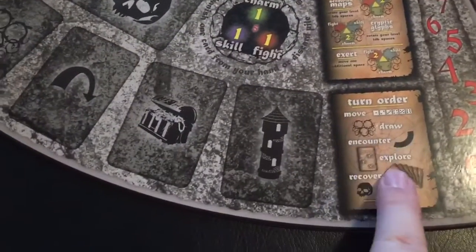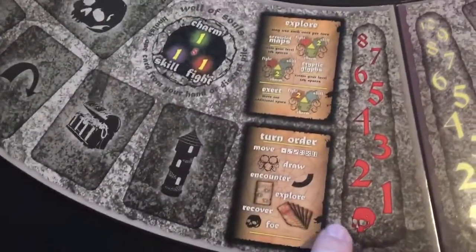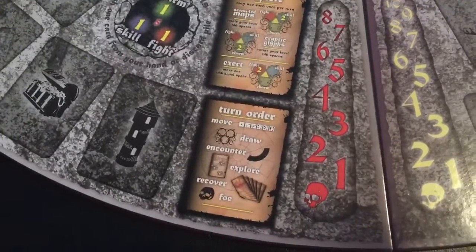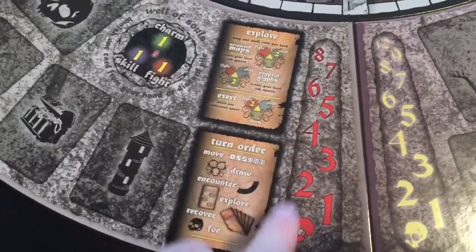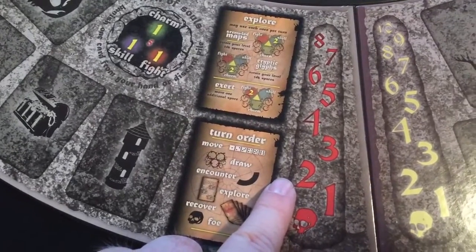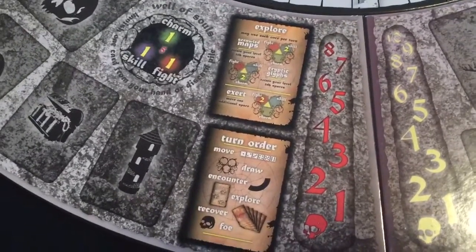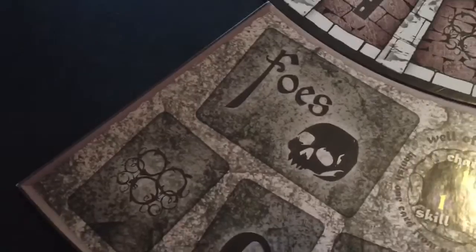There are explore cards and turn order information on the board already. This track of red numbers here is your madness track. So there are things that are going to cause madness to creep in as well. They call it madness versus sanity. With the madness track, you'll set your madness token on a number that equals two plus the number of players. So in the single-player setup, we'd set the madness token on three. And I'm assuming we don't want that to get down to this skull or something bad happens. Then you're going to have your foe pile here — a deck of foes that will be coming out that we'll be fighting over the course of the game.